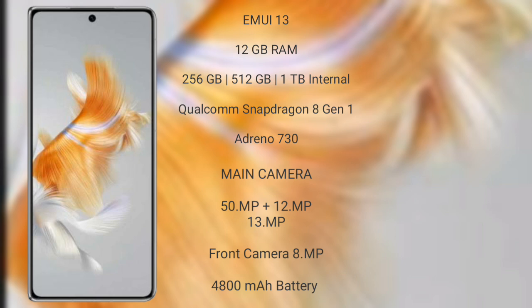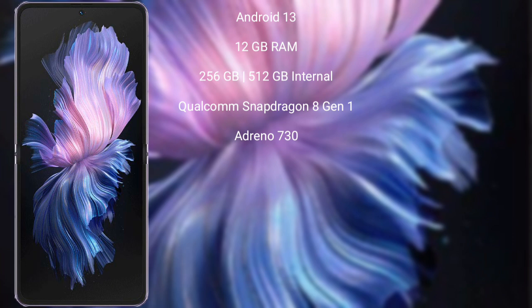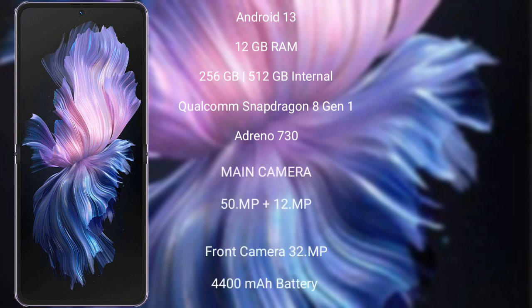The Huawei Mate X5 features a triple rear camera setup with 50MP, 12MP, and 13MP sensors, and an 8MP front camera, a 4800mAh battery with 66W fast charging support. The Vivo X Flip runs on Android 13.